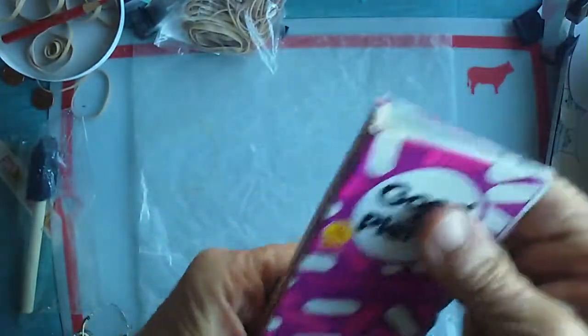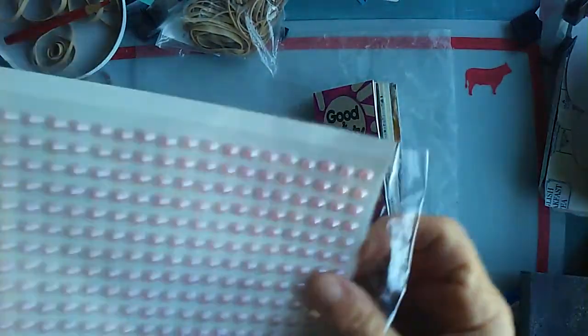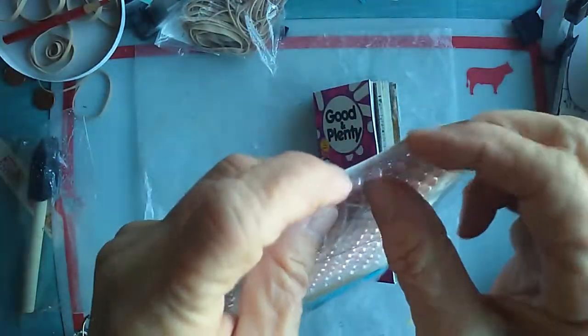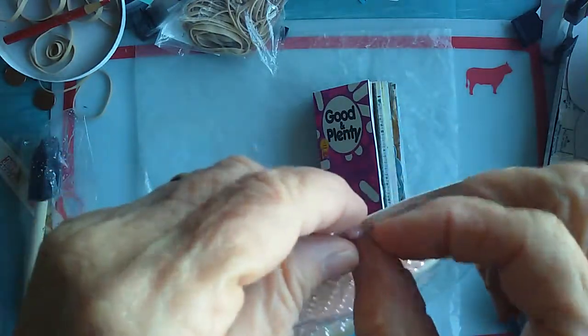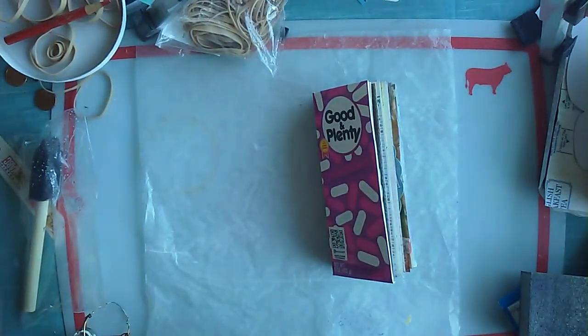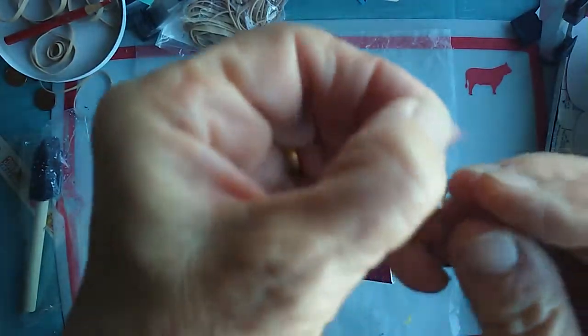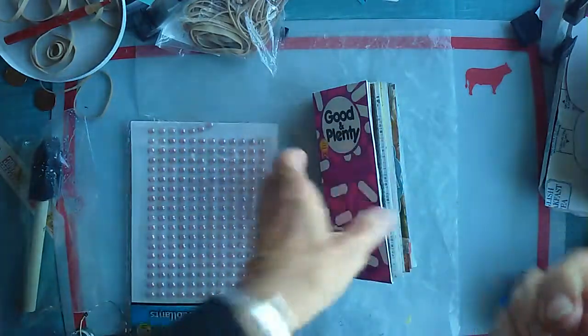That's another book that's pretty much done. These things actually come on little strips of glue so that you can take a whole strip out and put it on something, which I figured out after I pulled one off. I don't know how well these stick — they probably should be glued down. But what I've been doing is just flapping the little bit of glue back over, since there's already glue on it.